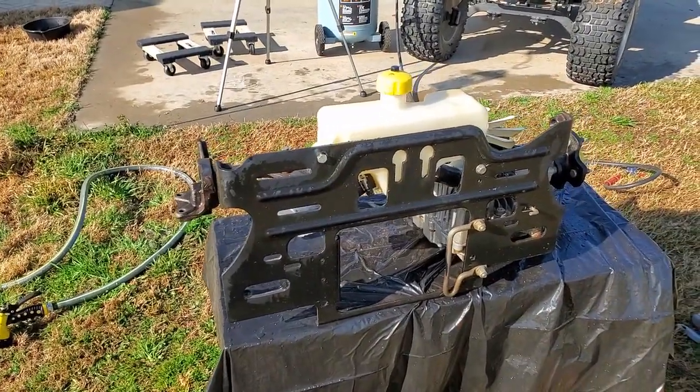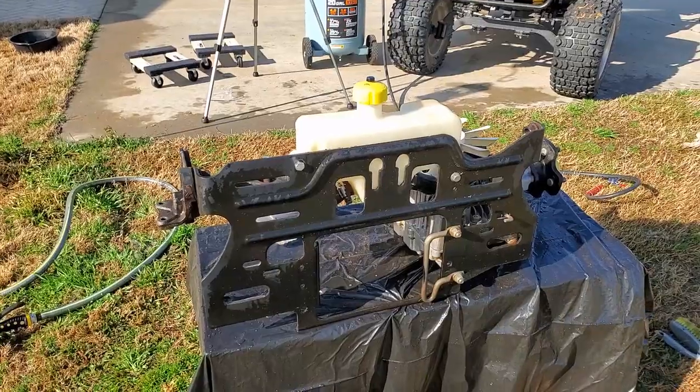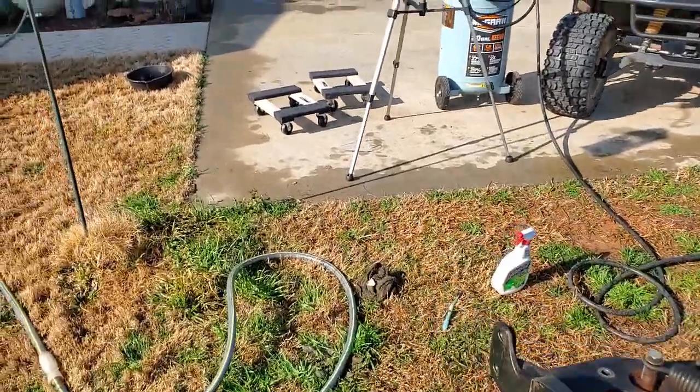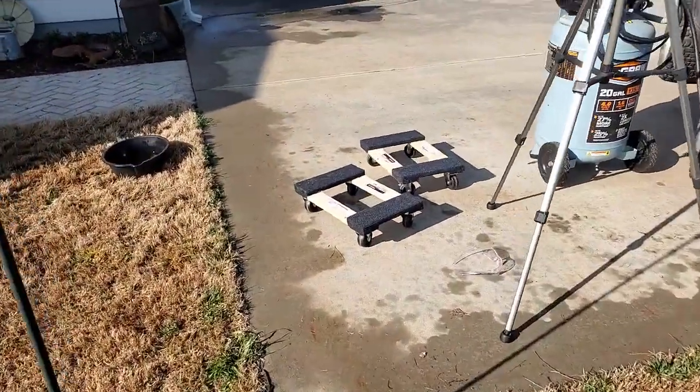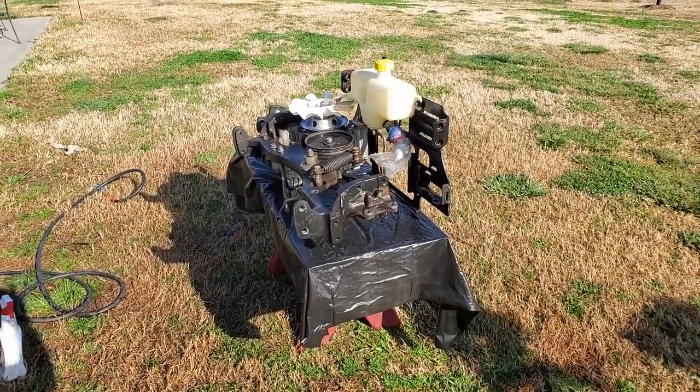So I'll let this dry a bit and then I'll roll it back into the garage. I'm not carrying this thing — I have my dollies here. I put it on the set of dollies and roll it around because it's pretty heavy.